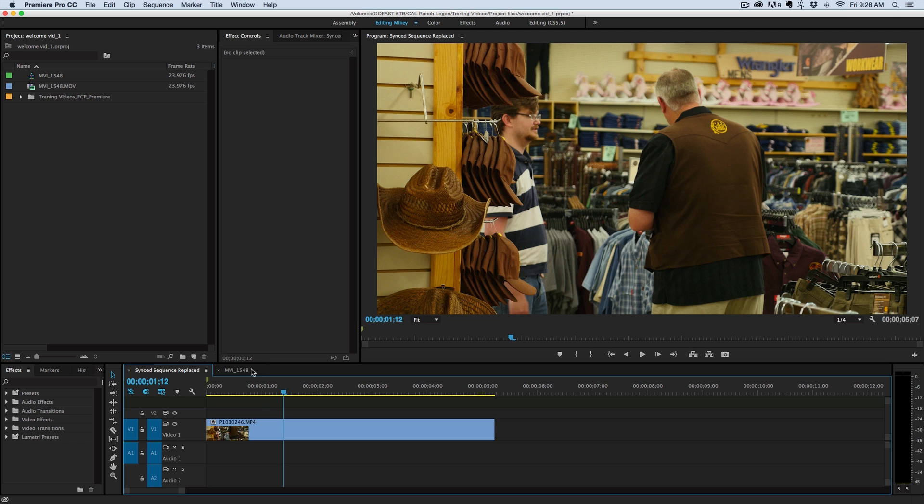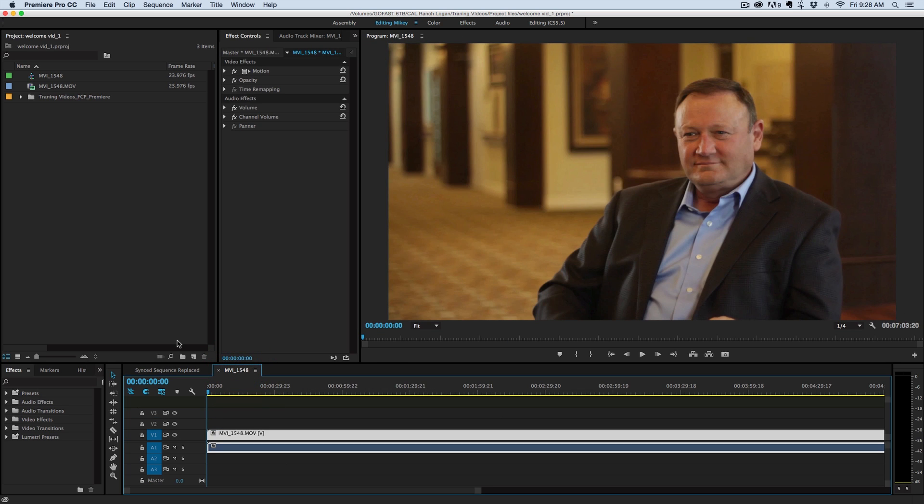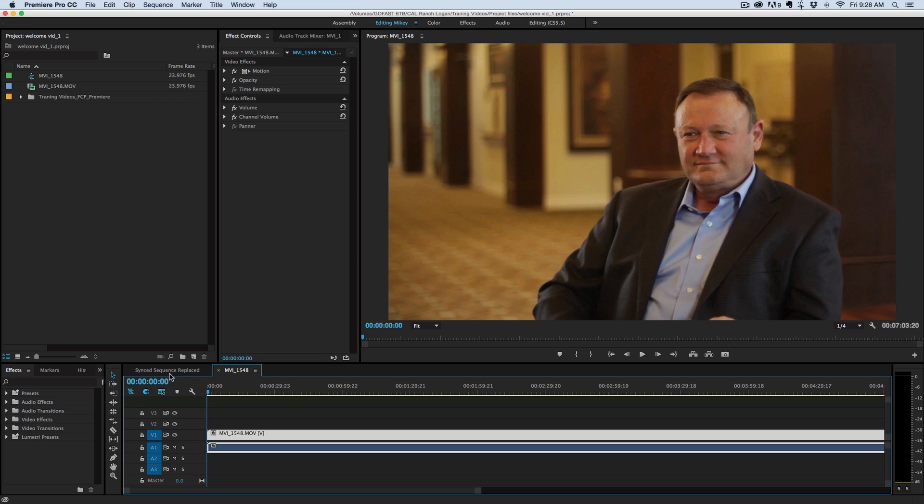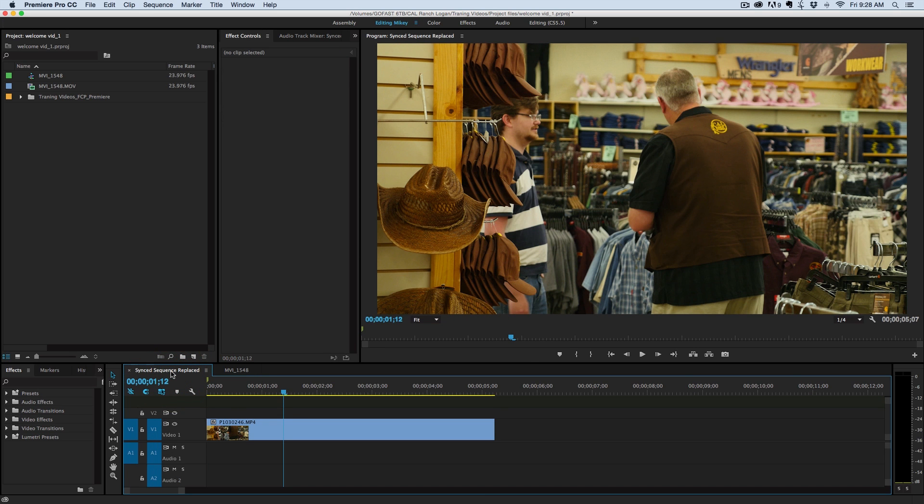I've got two examples here where these clips both need some color work on them. You can see they're both a little bit orange and yellow. So let's talk about how to use this.